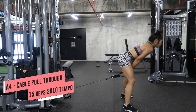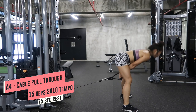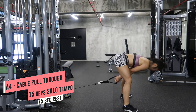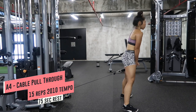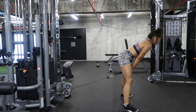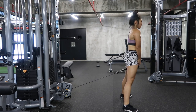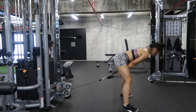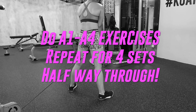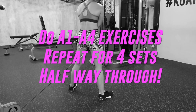The final leg move is the cable pull through, using the same 2-0-1-0 tempo as the leg press — you just want to burn out. The cue I give myself is to make it seem like I'm sitting backwards, then squeeze as I thrust forward to really stretch the hamstrings and glutes. I'm using the D-ring instead of the rope cable as I find it less bulky. Those are moves A1 to A4 — repeat all of that for four sets, and that's your halfway point.